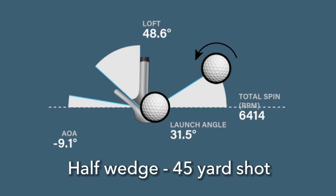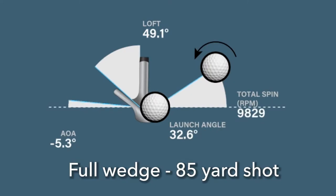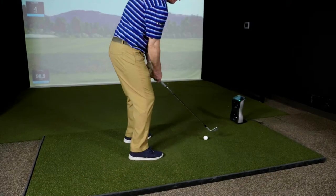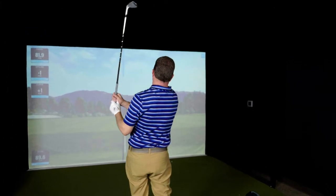First of all, I hit some wedge shots with this golf ball using a 56-degree Vokey wedge, and I got to tell you, I was honestly surprised at the spin rates coming from a golf ball in this category. I was getting on a half wedge shot — about a 45-yard shot — spin rates of 6,400 RPMs. And on a full wedge, I was getting just under 10,000 RPMs of spin. That puts this golf ball up into the premium golf ball spin rate category when it comes to wedge shots.